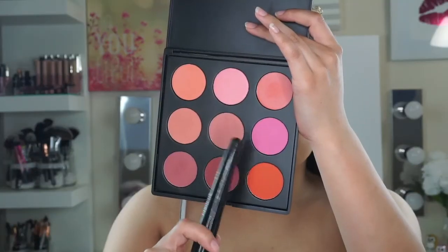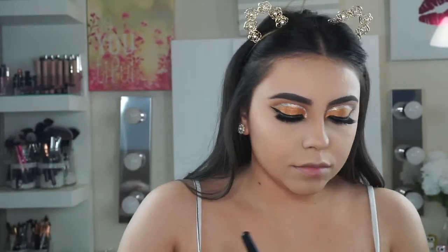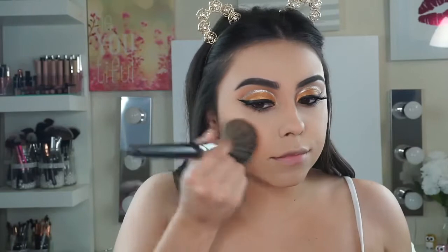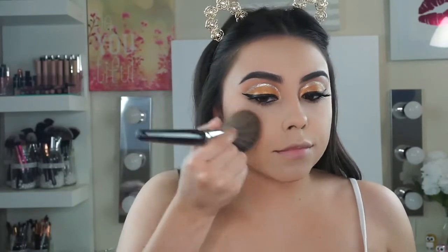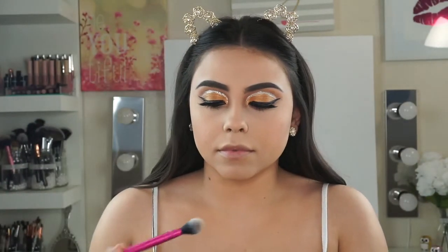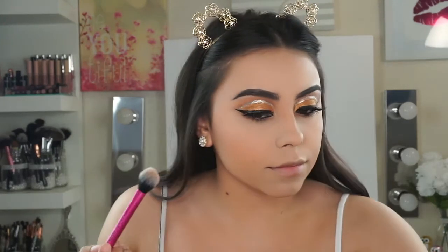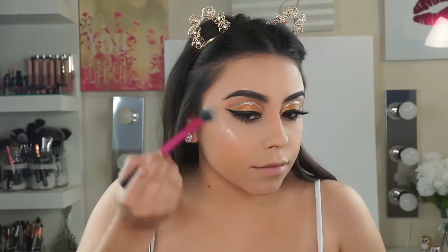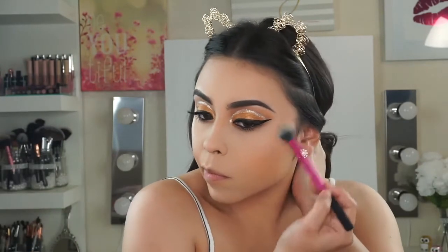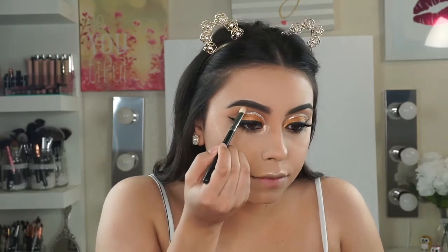Now for blush, I'm mixing these two shades from the Morphe MB palette. For highlighter, I'm going in with one of my new favorites — this is from Katy Cosmetics in the shade Fiji. As you can see, it's very, very pigmented. I'm also placing that highlighter in my inner corner, underneath my brows, my lips, and my nose.